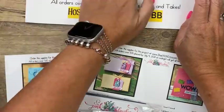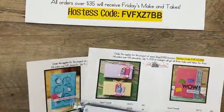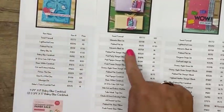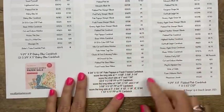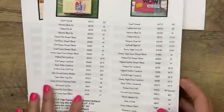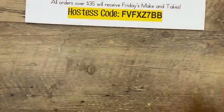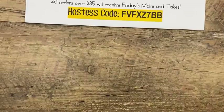There's a free PDF over on my blog at pinkbuckaroo.com — it's under the last photo. It's free and has all the supply lists and measurements that you might need. It also has links to the three things I just talked about, plus the host code and deadline.